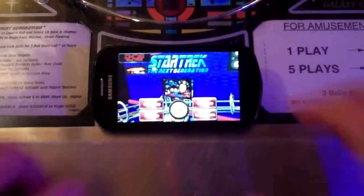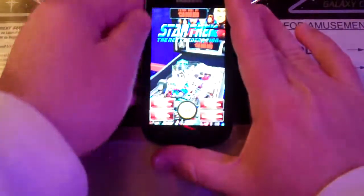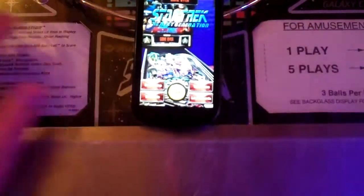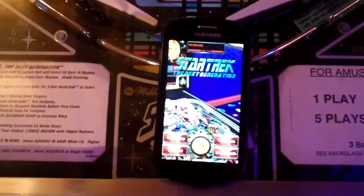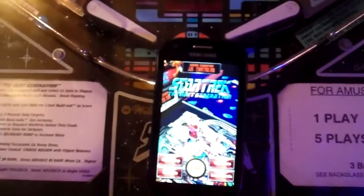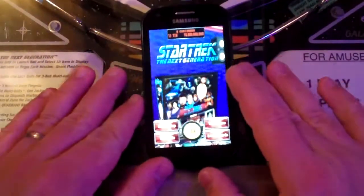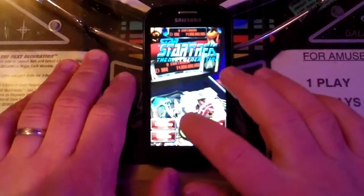Let me just get in here a little bit. Let me see if I can set this up so you guys can see it. It's gonna be blurry — there's not much that can be done about that. So I'm just gonna start up a game here.